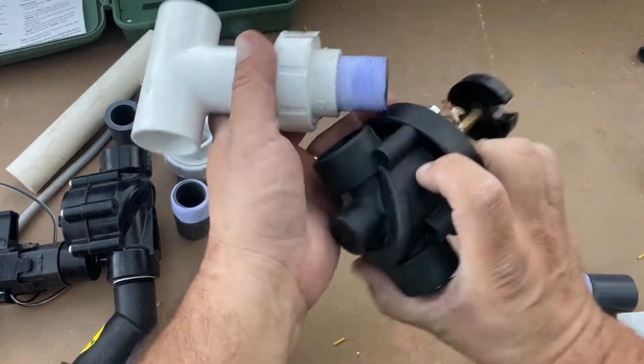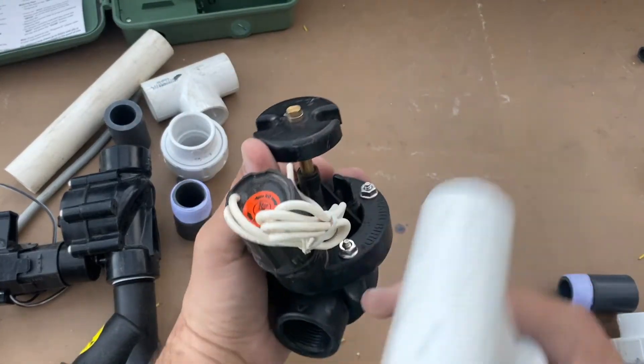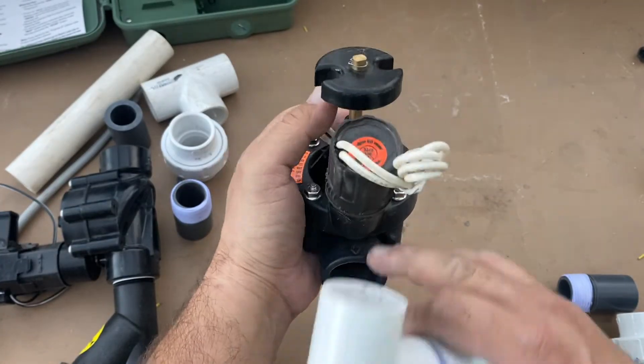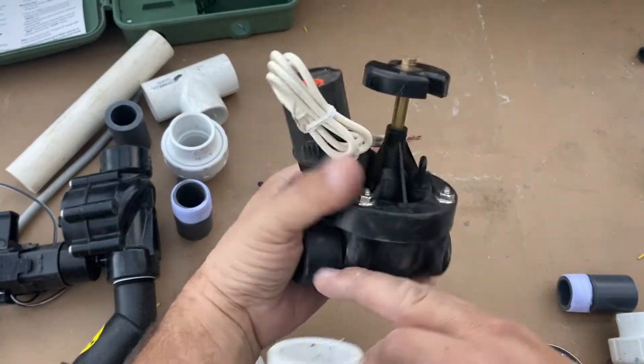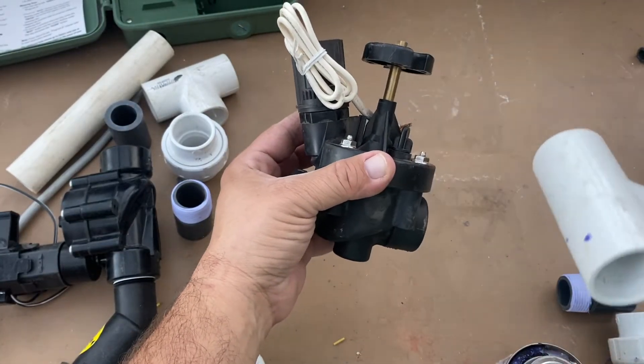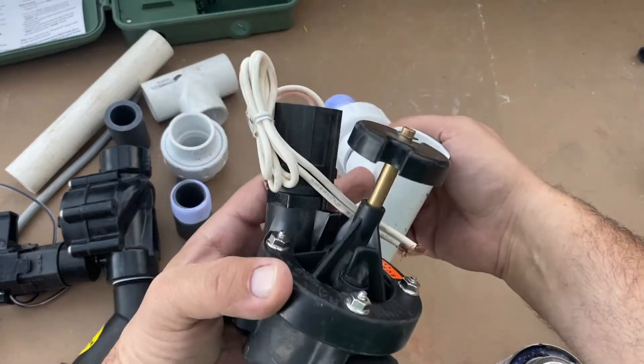Now I'll put in another close nipple. Always look to find the arrow — there's a little arrow showing the direction of flow. The solenoid will always be on the downstream side of the direction of flow, and this is the main line side right here.